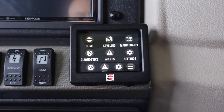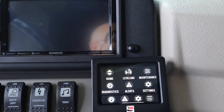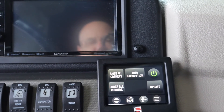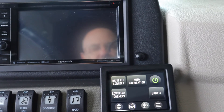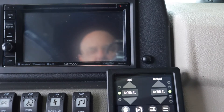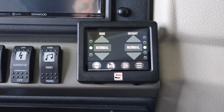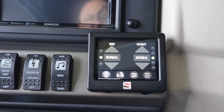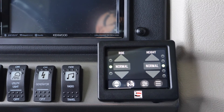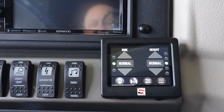That covers pretty much everything on the interface. There's also a Maintenance tab, which is where the calibration, corners, and update functions live. And the Home button takes you back to your main screen while you're driving. Let's reposition the camera outside so we can actually see the suspension movement while I operate it from inside.